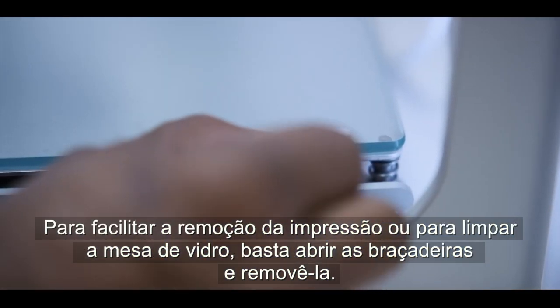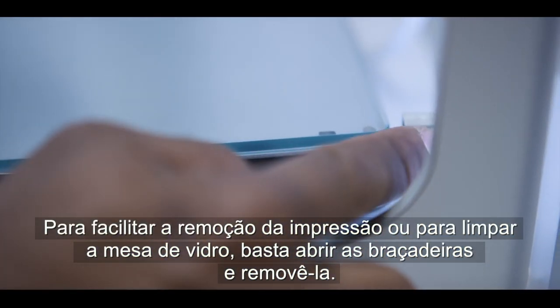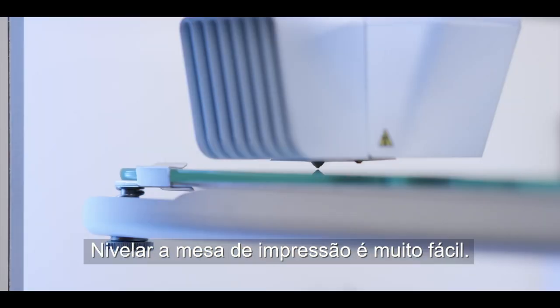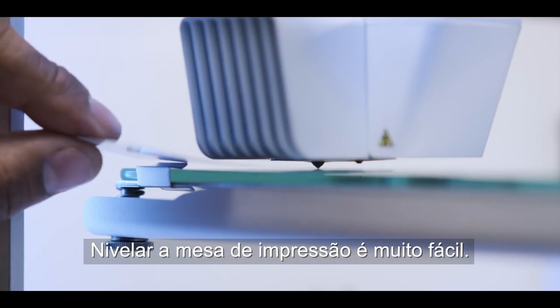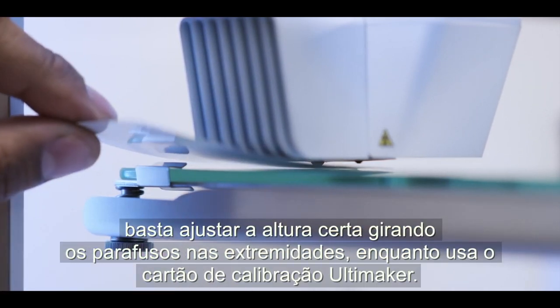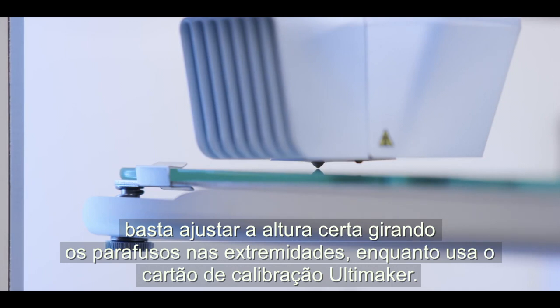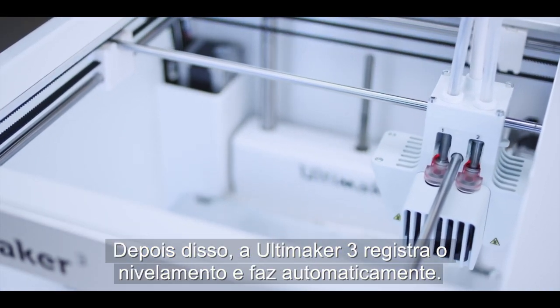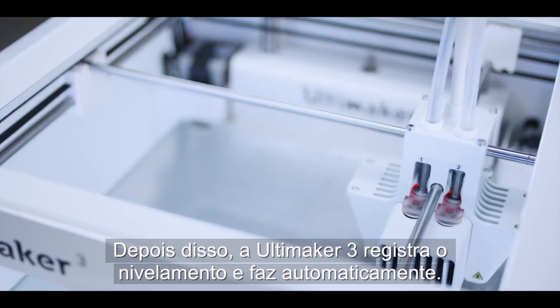For easy print removal or to clean the glass plate, simply open the clamps and remove the plate. Leveling the build plate is effortless. When you use it for the first time, simply set the right height by turning a knob while using the Ultimaker calibration card. After that, the Ultimaker 3's active leveling does it automatically.